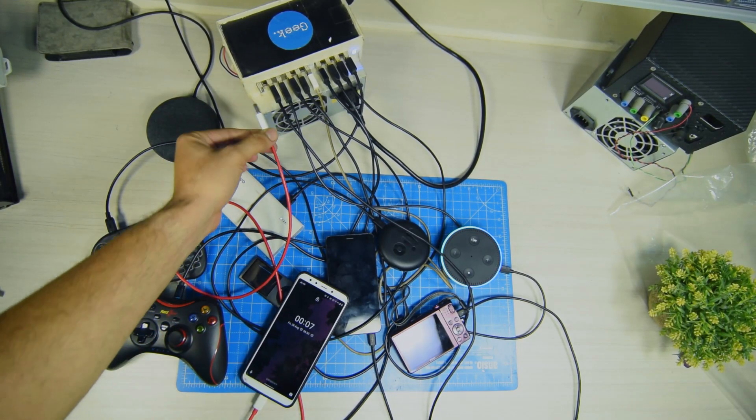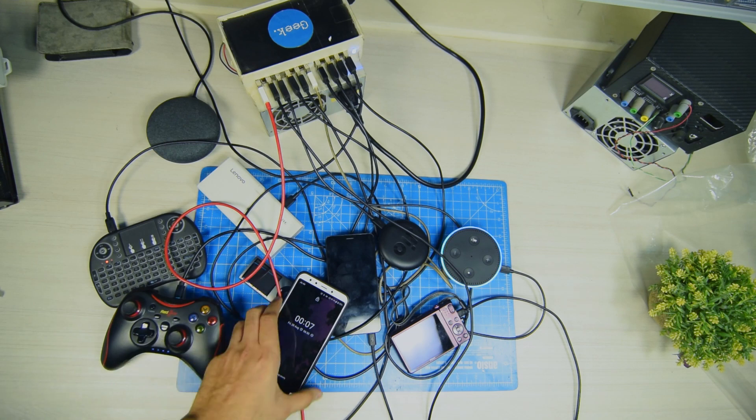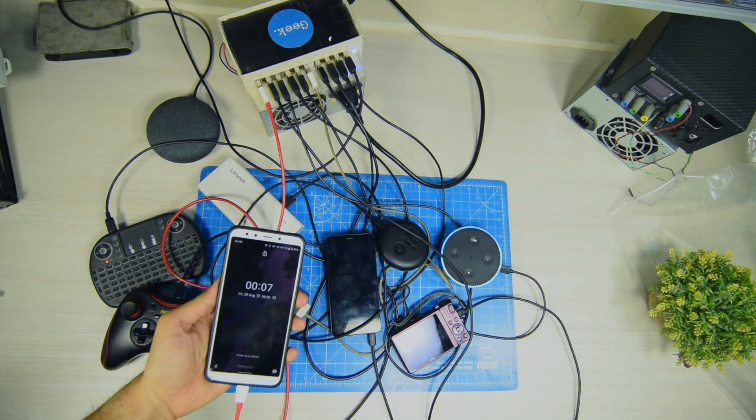I'll be plugging in the 10th device and charging.